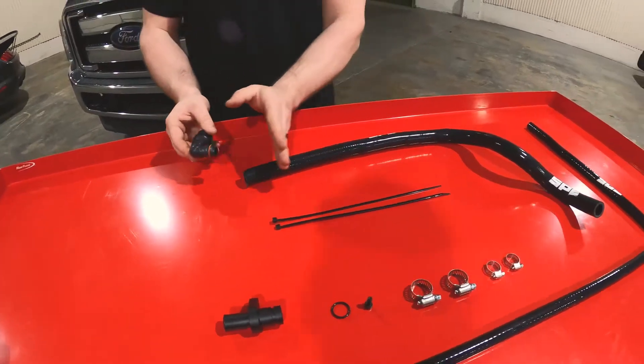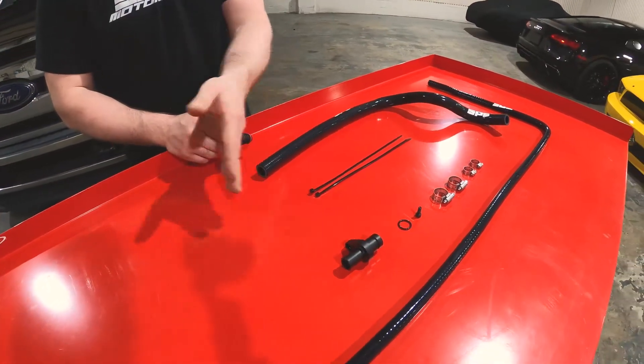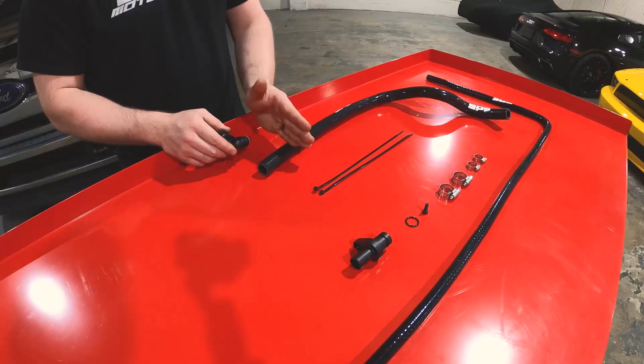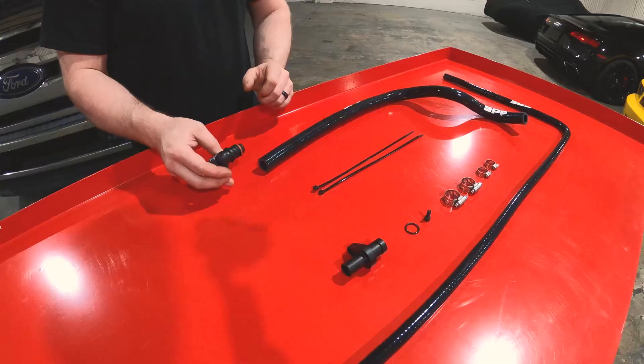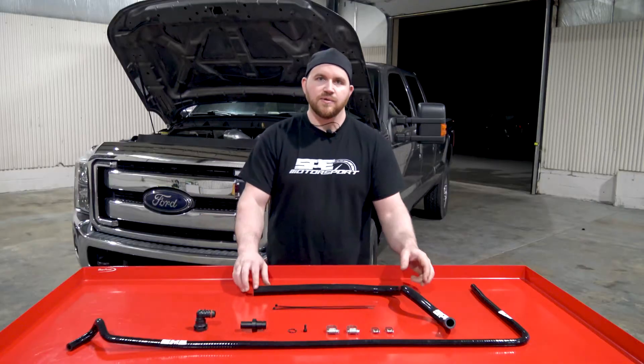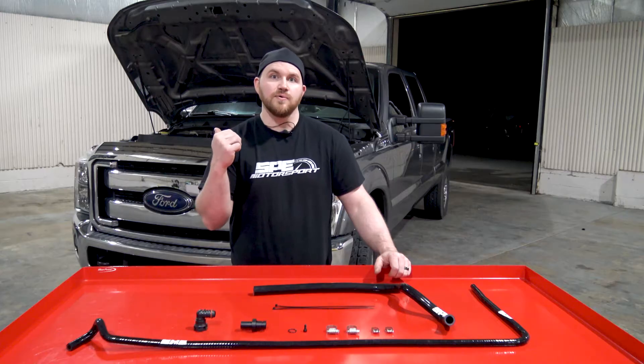This hose is left slightly longer for the 2011 to 2016 trucks. The 2017 and up vary a little bit in length due to a different cab, so the only thing you have to do is trim this to the length you need. Now we'll take the camera over to the truck and let you guys see what it looks like under the hood on the engine.